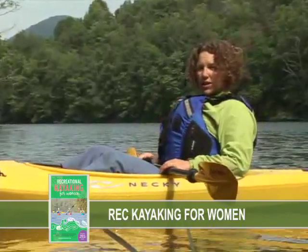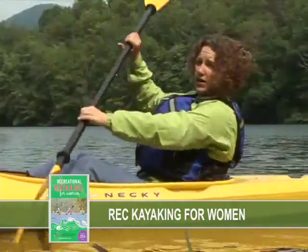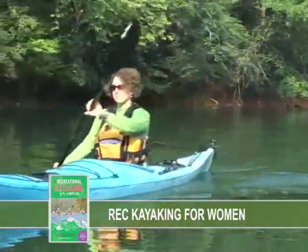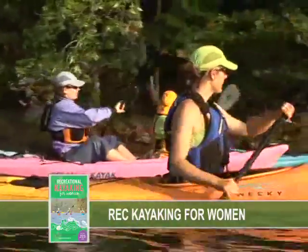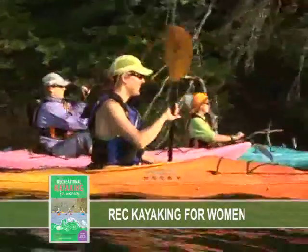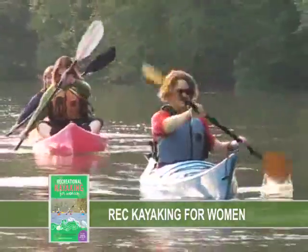Leaning way back is actually quite hard on your shoulders and lower back, not to mention that it's pretty tough to paddle when you're leaning way back. Kicking back and enjoying your kayak trip is important, but when you're paddling it's important to sit up nice and straight. You want to use your backrest as a support for your lower back to keep you nice and upright, and you want to feel like your chest is lifted.